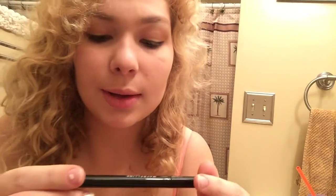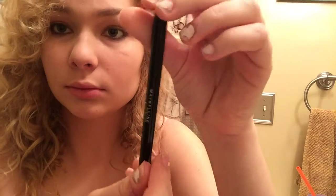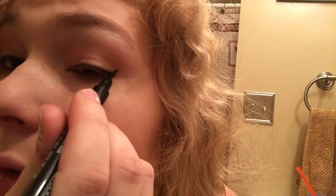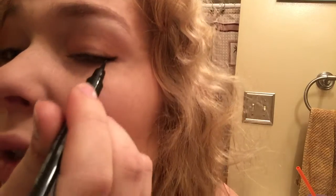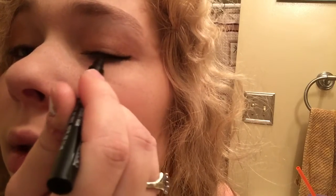Now we are going to take our liquid eyeliner — we are using the Mimbley Masterpiece Black Chain. I always do a winged look, so you just place the flat on like that and follow the line you already made, but I only go up until this point so I don't want it too dark.